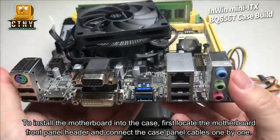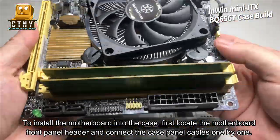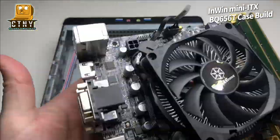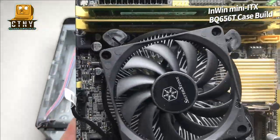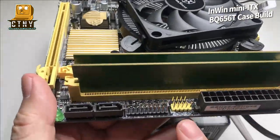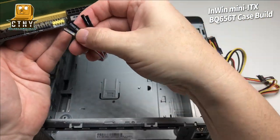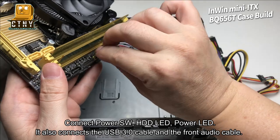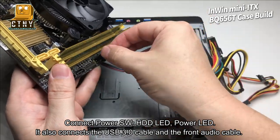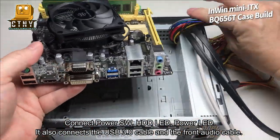To install the motherboard into the case, first locate the motherboard front panel header and connect the case panel cables one by one. Connect power SW, HDD LED, and power LED. It also connects the USB 3.0 cable and the front audio cable.